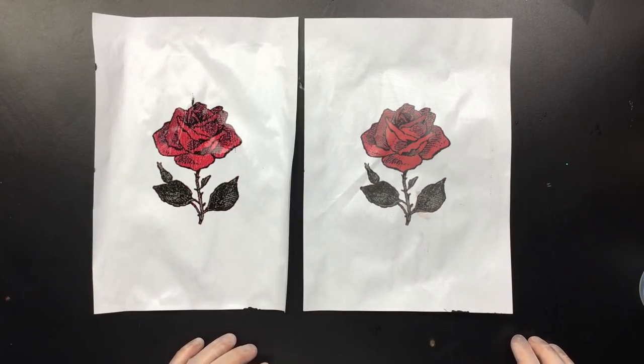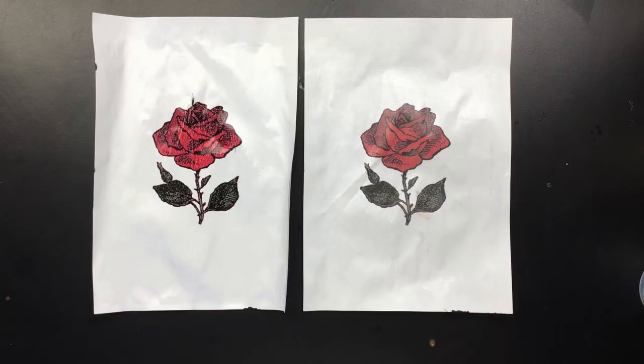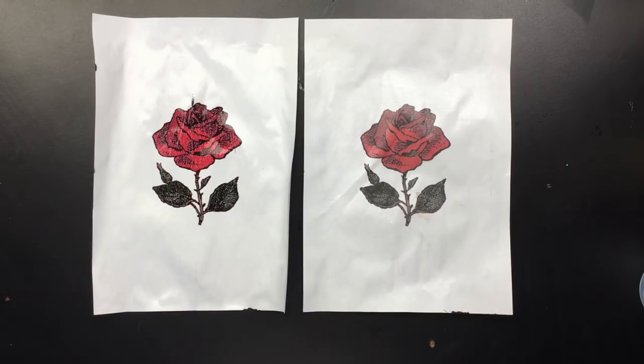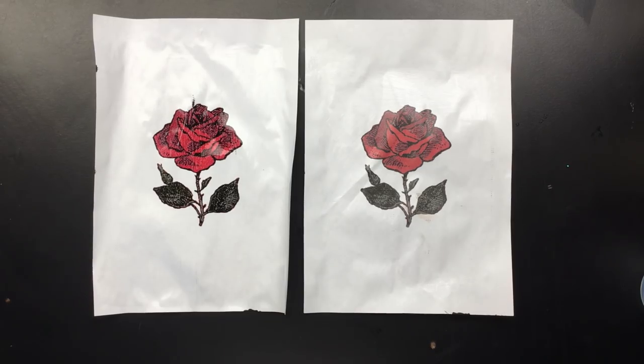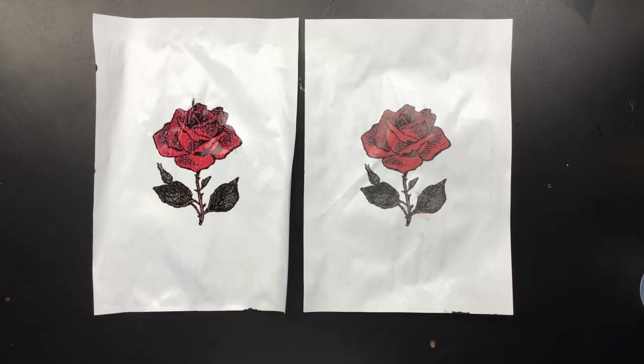I'm going to go find a couple of pours that I've done that are really ugly — won't have any trouble with that. I'll be right back, I'm going to put them on and then put them in the sun so they'll be dry in no time and I can finish off this video.